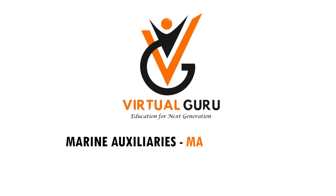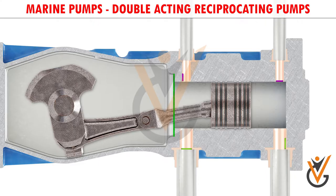Marine Auxiliaries - Marine Pumps. The driving mechanism of this pump is also the same as a single acting pump. The only difference is in the design of the cylinder. In this pump, the cylinder is divided into two chambers and the piston moves back and forth inside the cylinder.